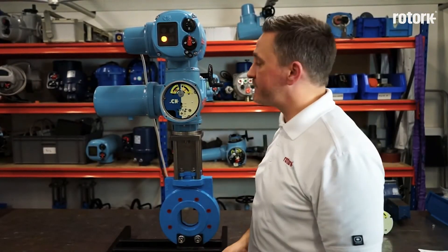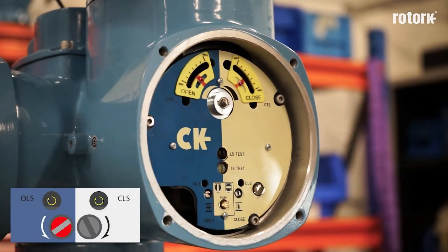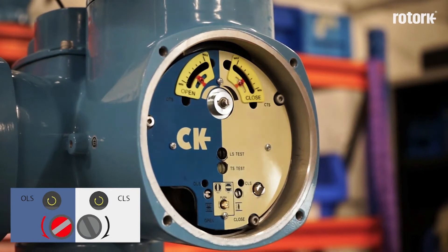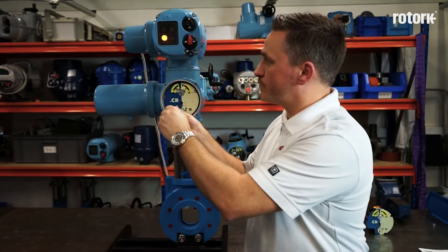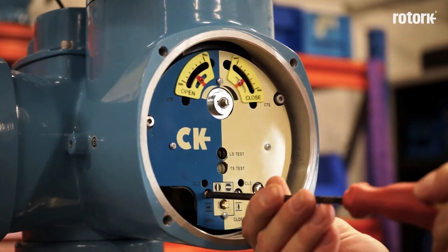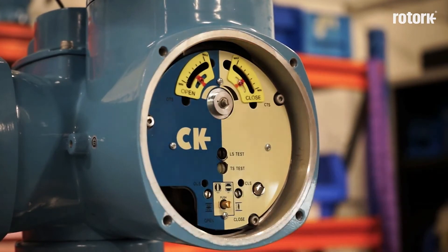Once the actuator and the valve are at the open position, I return the set/run screw to the set position and now I operate the open adjustment screw. Again the screw must be approached in the direction as shown on the indicator plate, but it may be quicker to operate the switch in the opposite direction of travel. Once the limit switch has been achieved, I return the set/run screw to the run position. Again I must ensure that the gears have realigned by adjusting the screws by a very small amount.